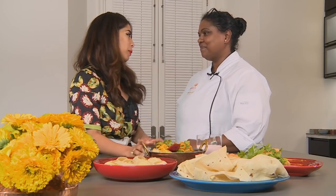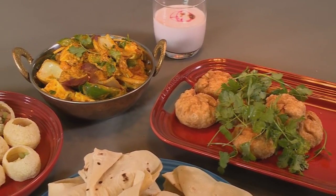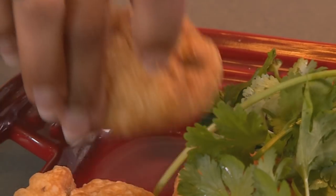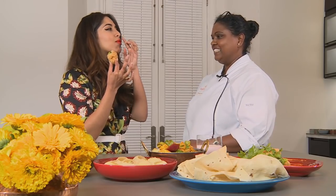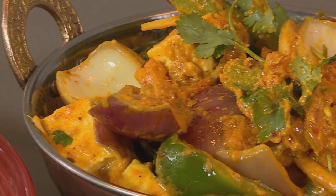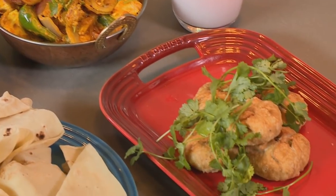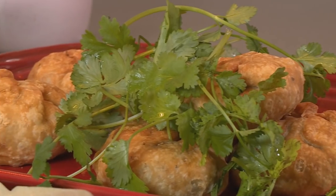Vani, thank you so much for preparing this Holi-inspired feast for us with so much love — I've been itching to try one of these. It's been my pleasure cooking with you. In appearance, aroma and flavor the dishes evoke the color and energy of the festival and they're all completely vegetarian.